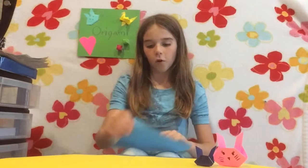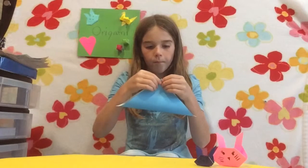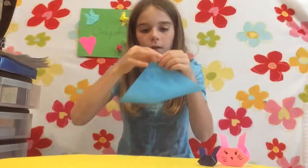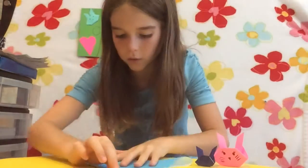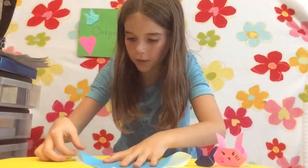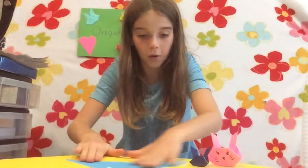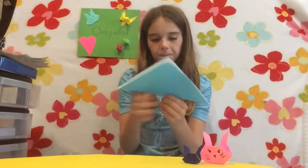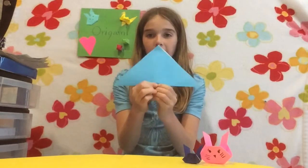And we're just going to fold a triangle. I'd like to try to make things perfect, but nothing is perfect. So that's what we're going to get. Go ahead and fold through the triangle.